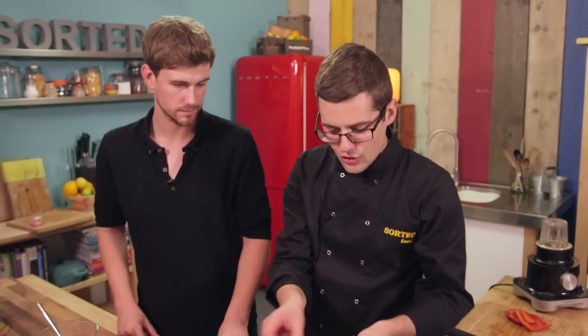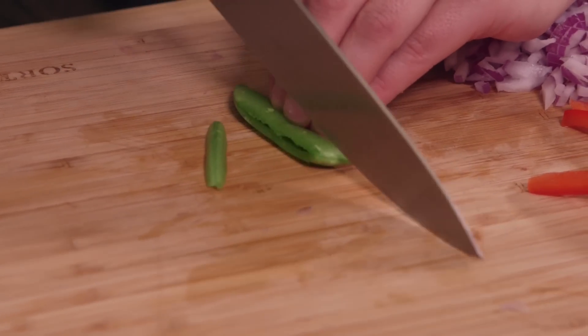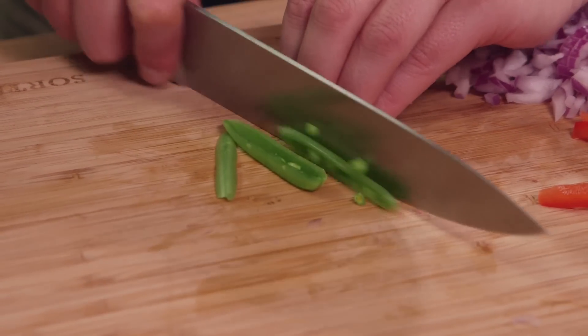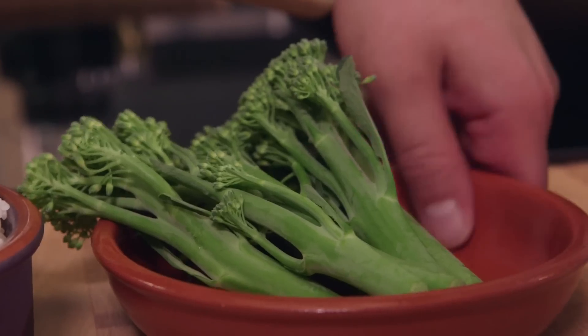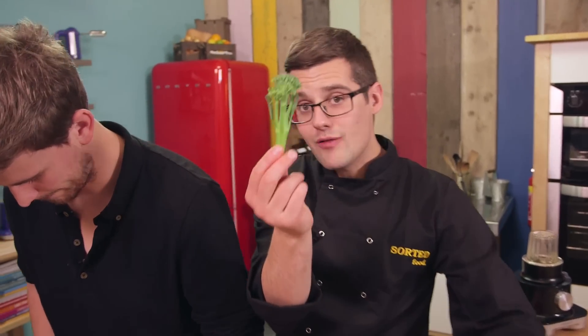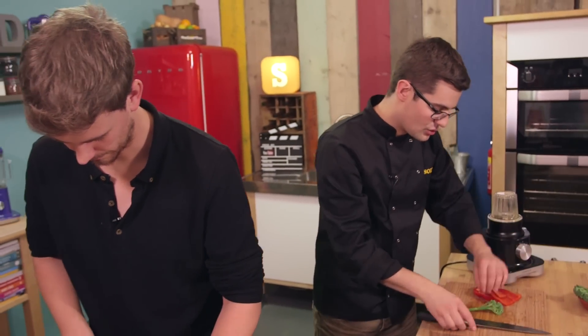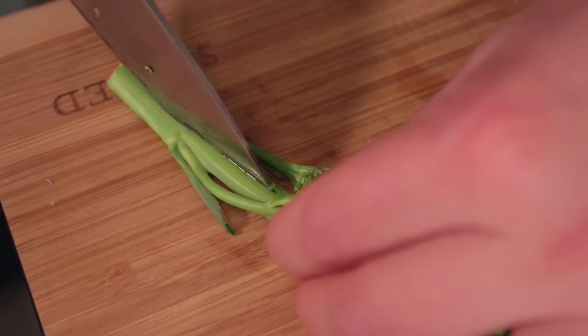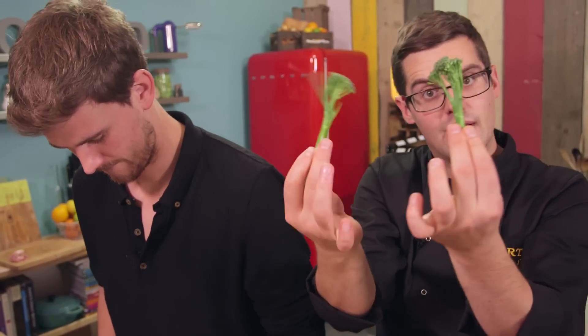Next up, sugar snap peas — you could use mangetout. At the moment they're a little bit too big, so the same thing: use that rocking action, keep the knife on the board and just cut them into strips. That way the strips will be on par with the pepper. Then tender stem broccoli — already small florets, but I'm just going to cut them in half because the stalk is the biggest bit. If you cut down the stalk and just kind of tear it, it'll find its natural line and you end up with nice even pieces.